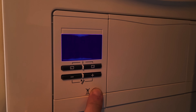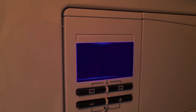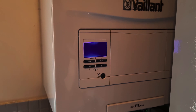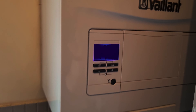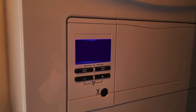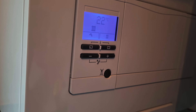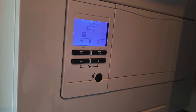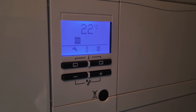Then you will need to return to your boiler and press the reset button for two to three seconds, and your boiler will start resetting. As you can see, the temperature will start to rise. This may take a few minutes, but it should then reach the correct temperature, and your heating and hot water will then work again as normal.